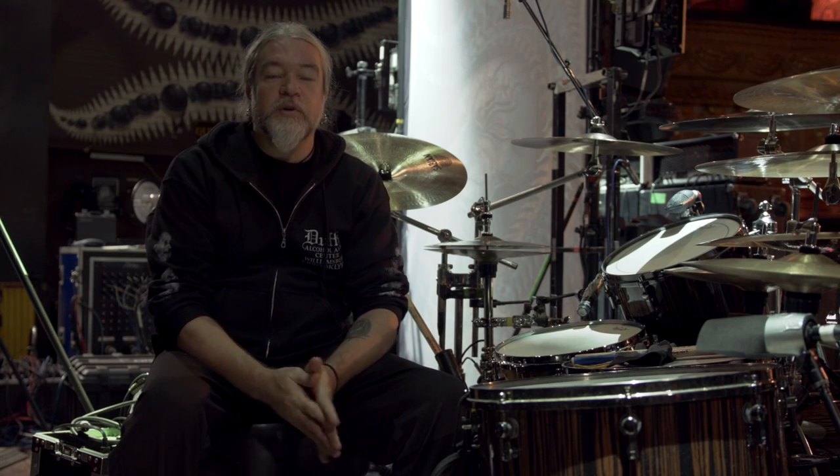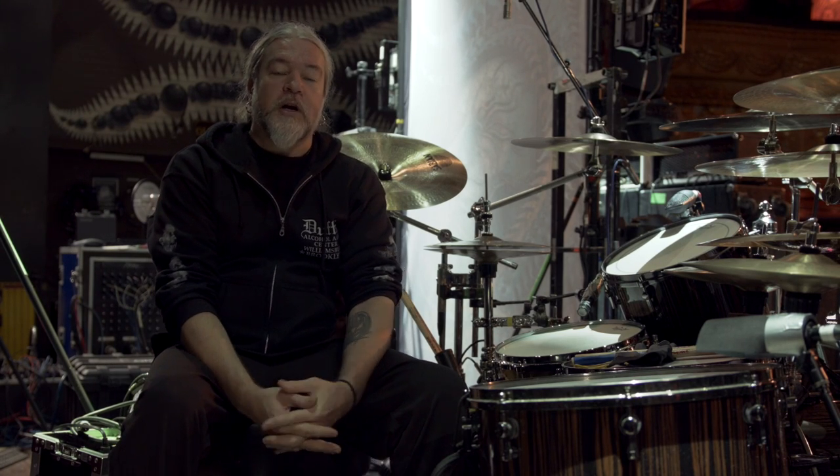Hey guys, this is Thomas with Meshuggah. We're out here in Chicago with some of the guys from TuneTrack, and we figured we'd go through the kit that I'm using right now.